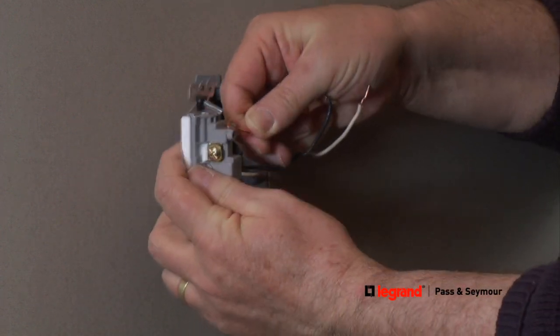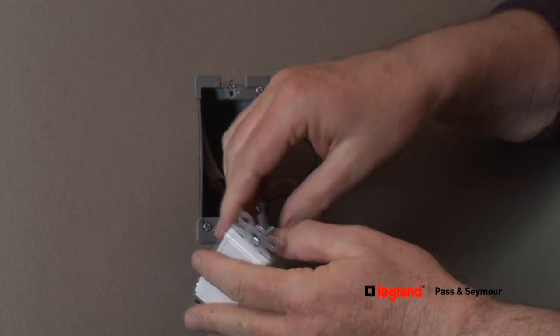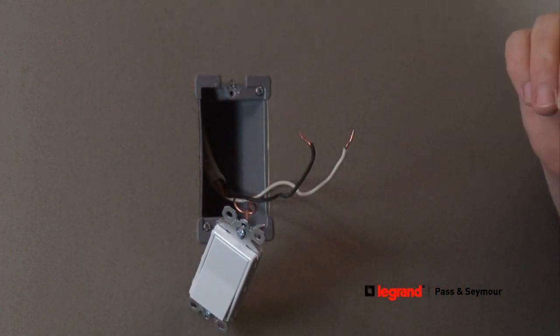Make sure the wire loop for the terminal screw is turned in the same clockwise direction you're turning the terminal screw — right to tighten and left to loosen.